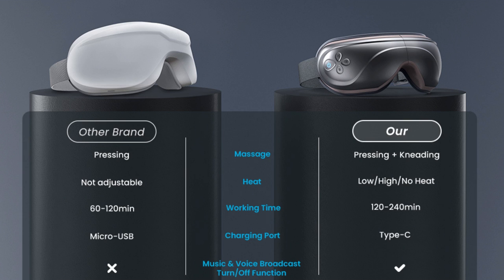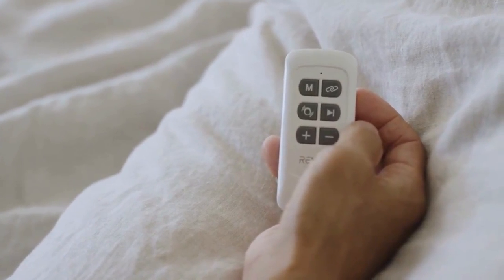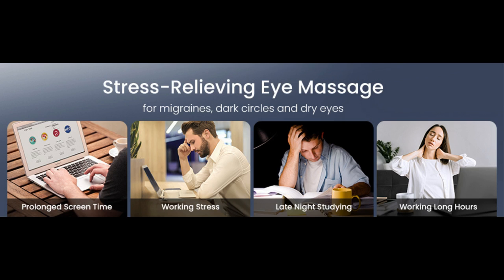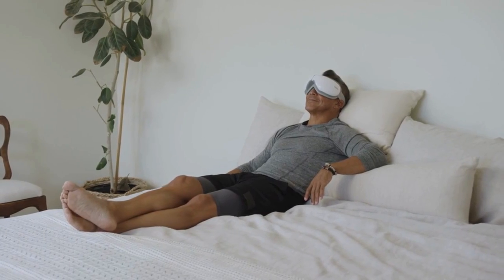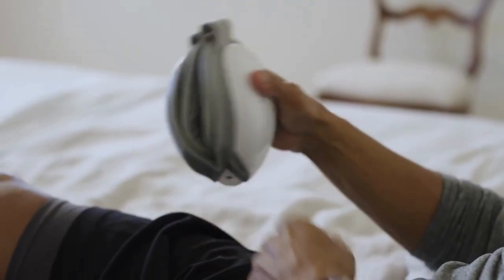Whether you're at home, on the go, or on a business trip, the eye massager is your new best friend. The clamshell folding design lets you take it to work, wear it on flights, or use it anywhere. Built with a rechargeable 1500mAh battery, one full charge lasts one week of moderate daily use.